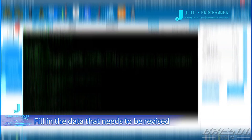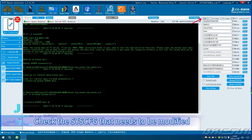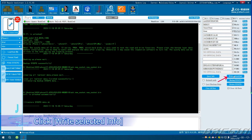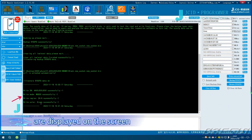Revise Sysq. Fill in the data that needs to be revised. Check the Sysq that needs to be modified — there are three quick check options, or you can check them individually manually. Click Write Selected Info. The corresponding check options are displayed on the screen and the writing is completed.